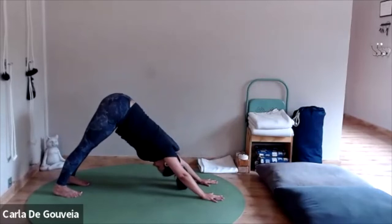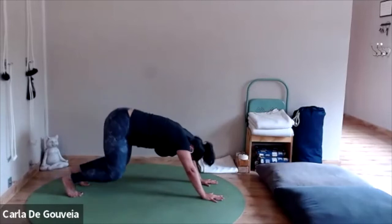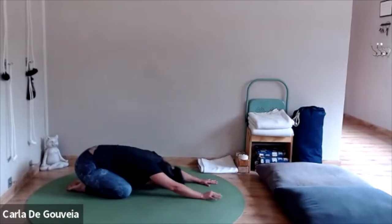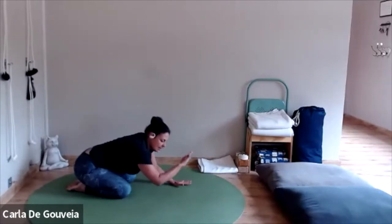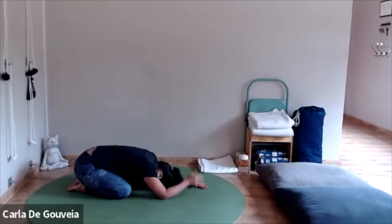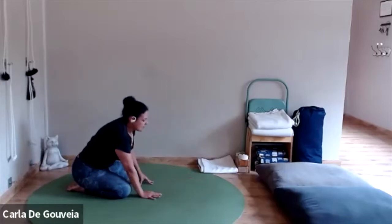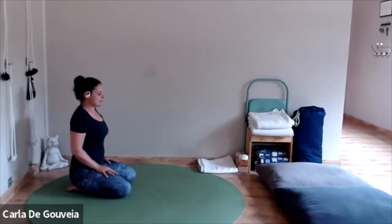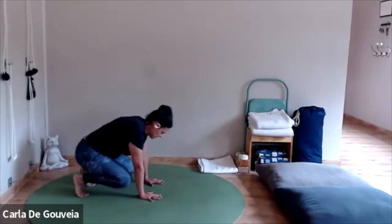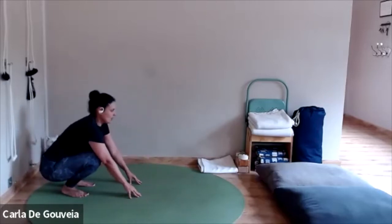Have a nice few cycles of breath here. Let go your head. Then bending the knees, taking them apart, bringing the big toes to touch. Come to Adho Mukha Virasana. In Adho Mukha Virasana, you can rest your elbows on the floor, rest the forearms so that the shoulders and the neck are relaxed and released. Catch your breath. Then walk your hands back towards your knees. From Virasana, just bring your hands onto the floor.